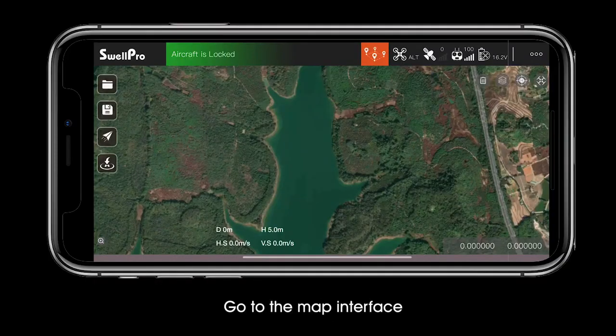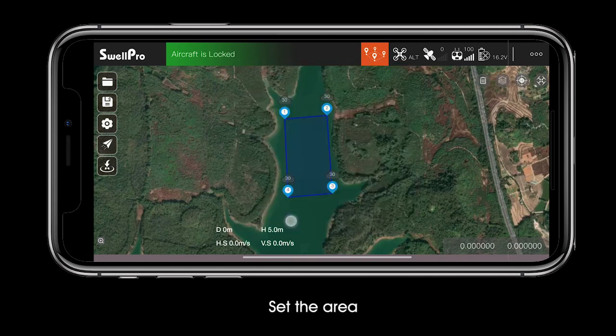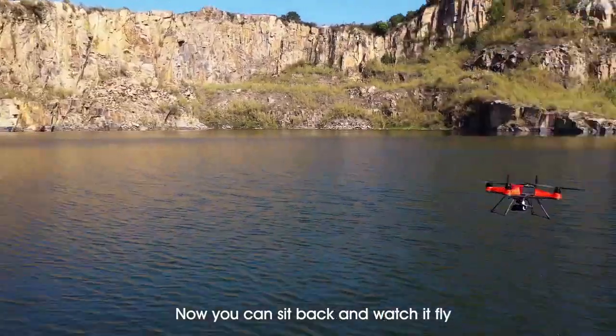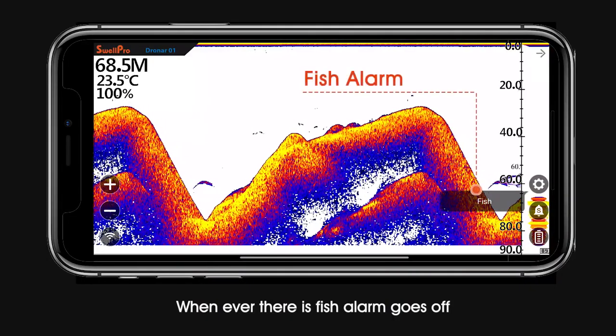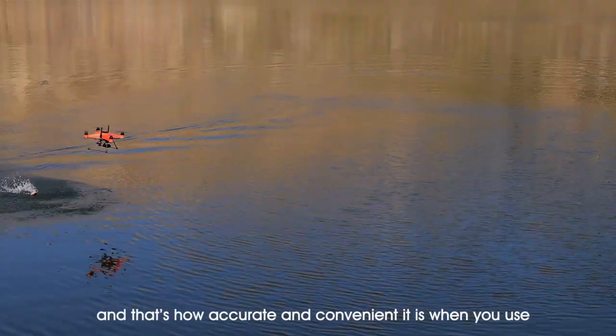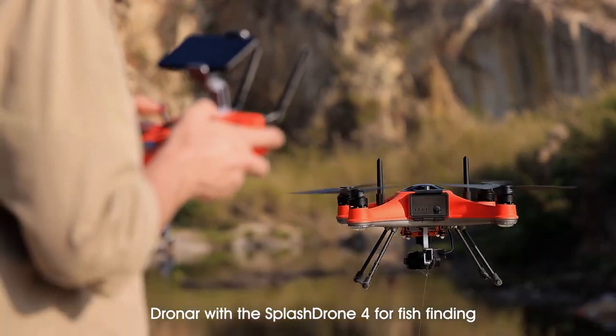Open the SD Fly app, go to the map interface, tap the waypoint or mapping function, and set the area. The drone will now scan the area automatically for fish finding. Now you can sit back and watch it fly. Whenever there is fish, an alarm goes off. Check the corresponding coordinate — that's how accurate and convenient it is when you use Dronar with the Splash Drone 4 for fish finding.